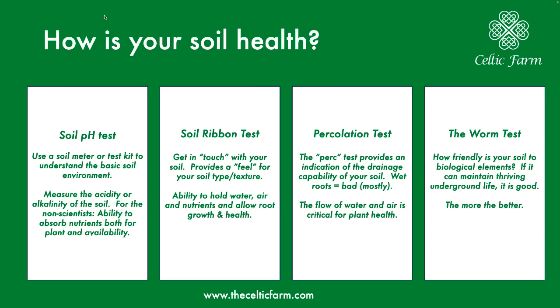There are essentially four tests I'll go through within the video. The first is a soil pH test, where you actually get the pH — most plants want between 6 and 7 on a pH meter. The second is the soil ribbon test, which is a way to identify the texture and get some understanding of the structure of your soil.